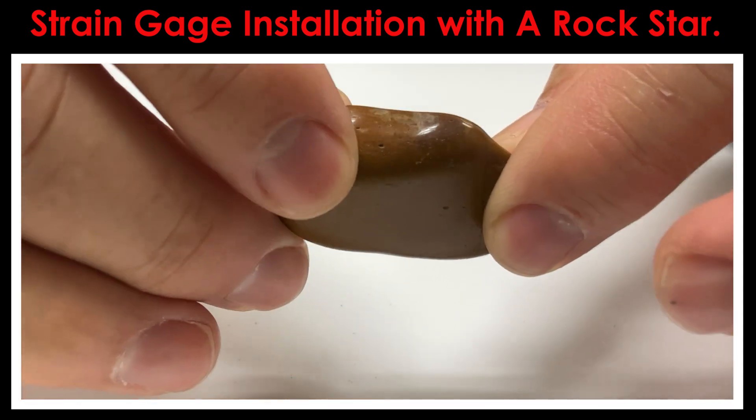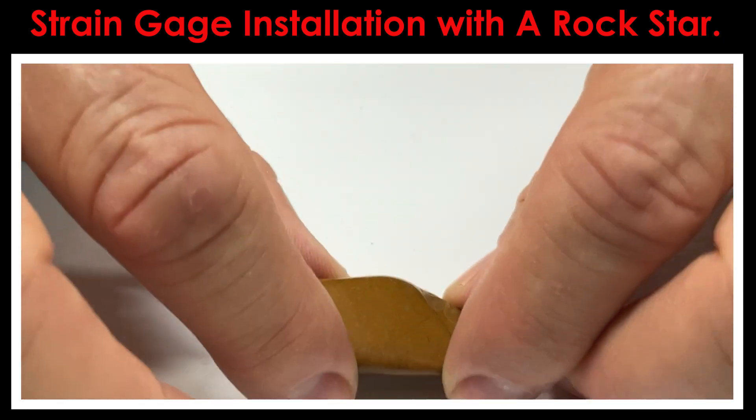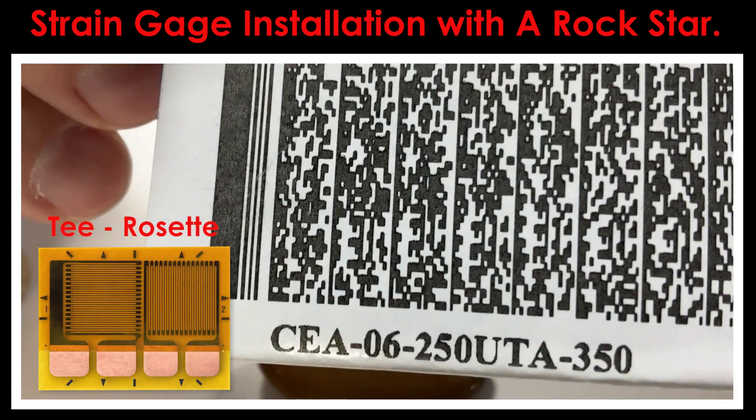In the case of civil engineering structures, one of the things we like to do is pick larger size gauges to get a little bit more averaging. I've got one here that looks like a pretty good choice — it's got a little more surface area than some of the others.